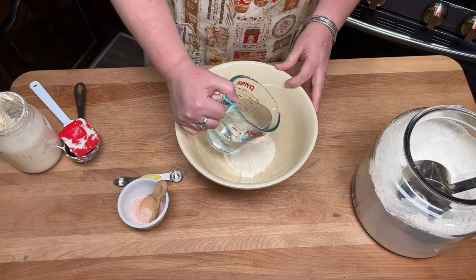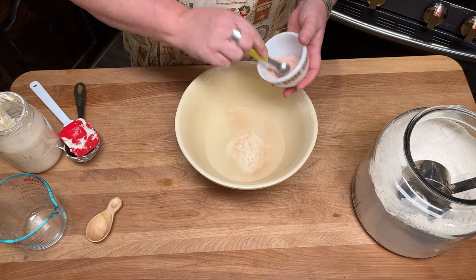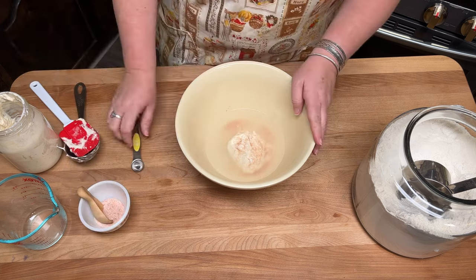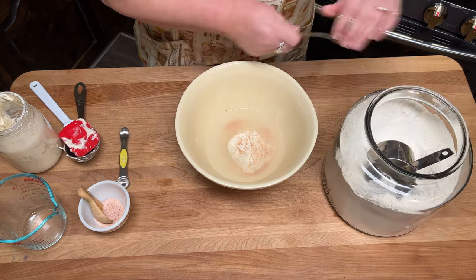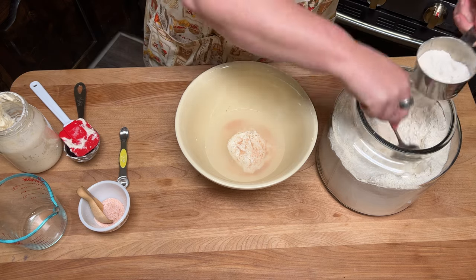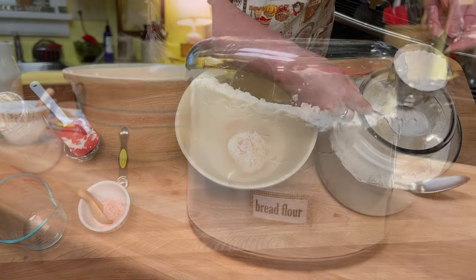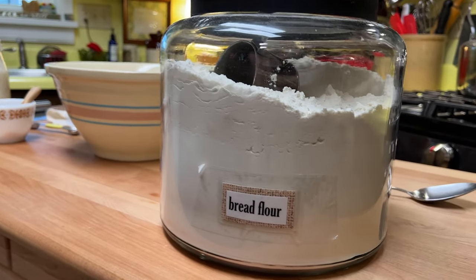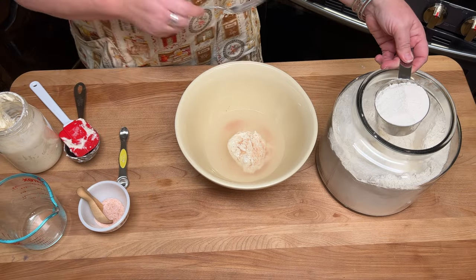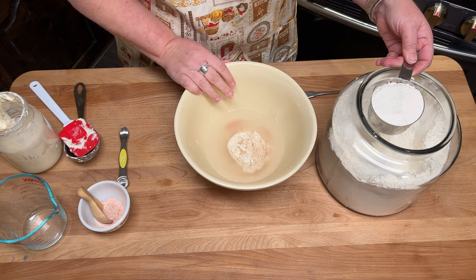One and a fourth cups of water — this is pure water. I'm going to add one and a half teaspoons of Redmond Real Salt, which Lehman's carries as well. And then I'm going to mix in three cups of bread flour. You can use all-purpose flour — I did that for years — but I love this high gluten flour. It's Sir Lancelot high gluten flour, but if you use a bread flour that would work really well too.